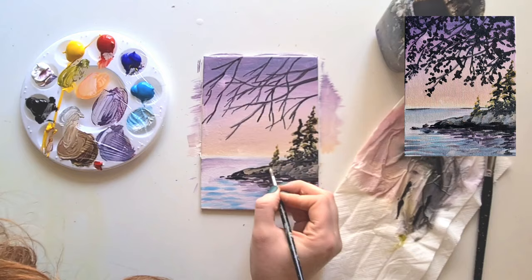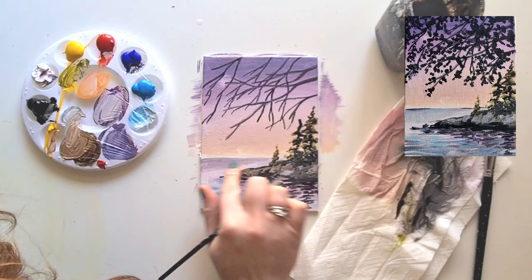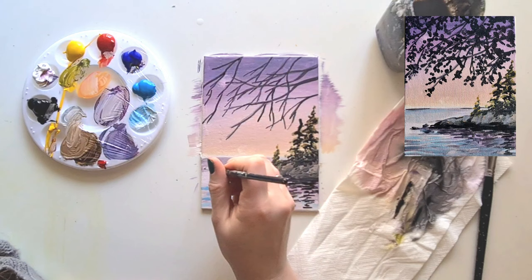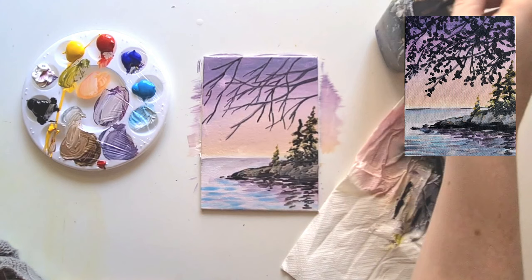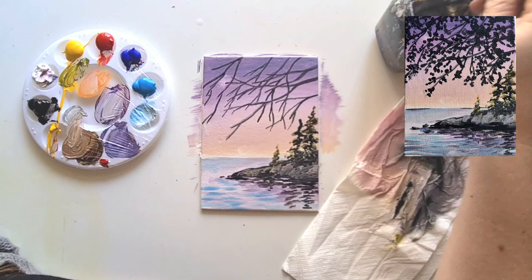Our trees and rocks are coming together nicely and it's looking more realistic. I'm taking a little bit more purple into the sea just to make the color a little different, then adding a smidge of white as well. It's just creating a few different textures in the water. You could use a little bit more black or blue - completely up to you. I'm just adding a little bit more so it ties the front half of the water to the back half.